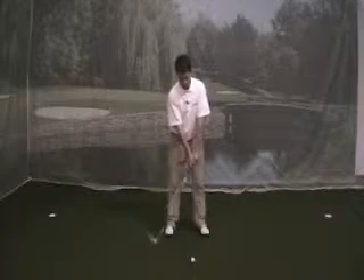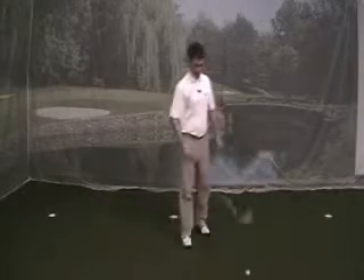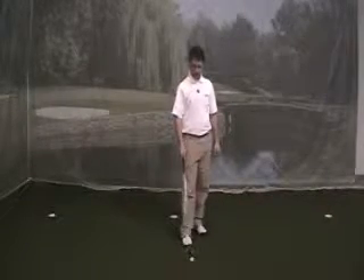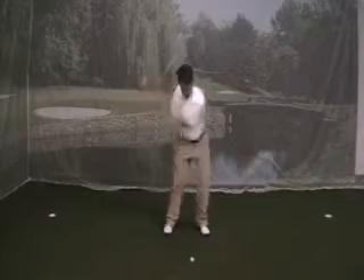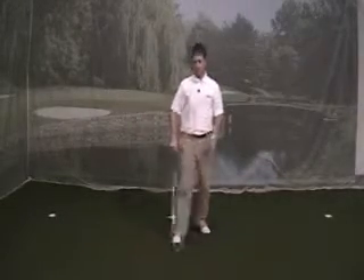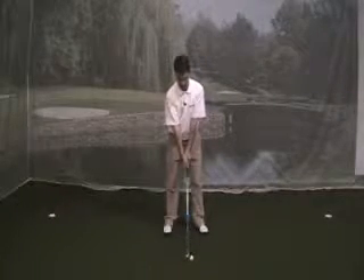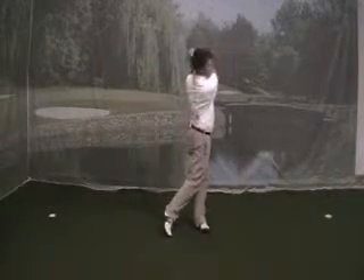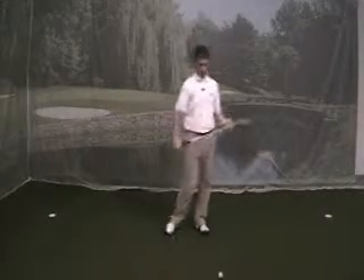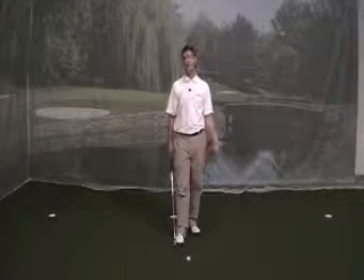I set up to the ball normal and then I just try to swing nice and easy back and through. I'll show you what my normal speed swing looks like right now — so that would be normal speed. Now I'll do another half speed swing. That's my half speed swing, trying to hit my six iron a hundred and twenty yards versus a hundred and seventy to a hundred and eighty yards.